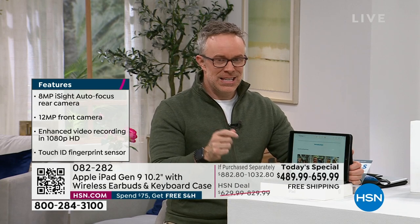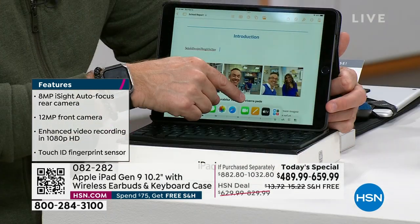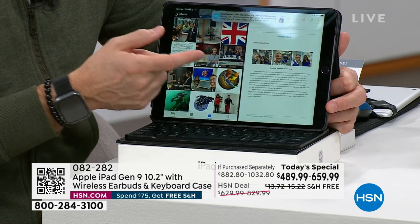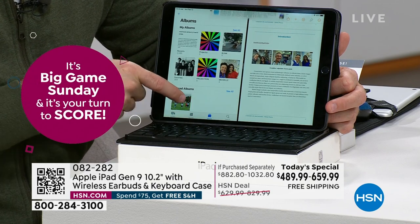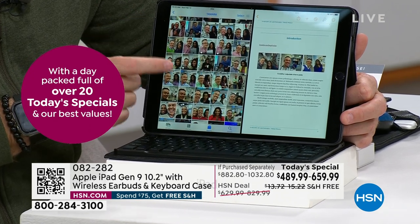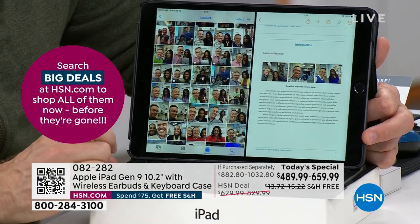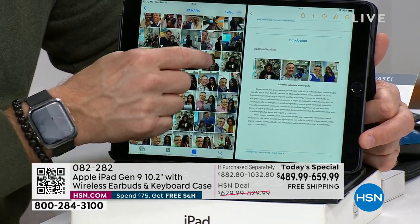The ease of use for any user, young or old, new to Apple — that's the key because we all have questions. Swipe up from the bottom and bring your photo library right over. It's not Control-Shift-Alt — it's just, I want it to go there, make it go there. So I come over here, find my photos, find my Tamara folder — boom, all my favorite photos, nicely organized, which by the way Apple did automatically. I want this photo to go from here to there — the command? Just, that one's cute, I like that one. I can do those controls.